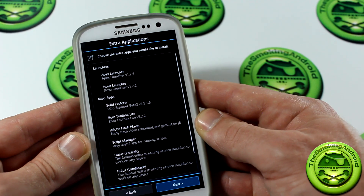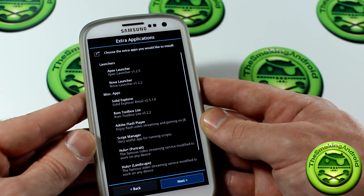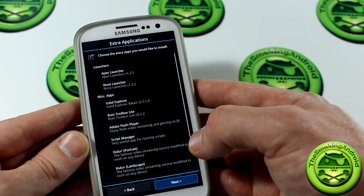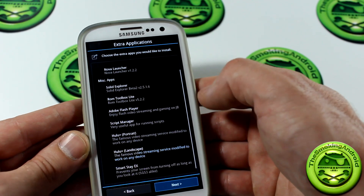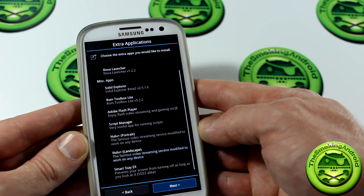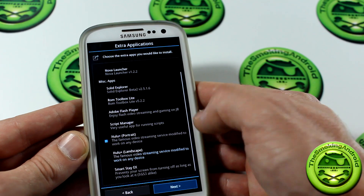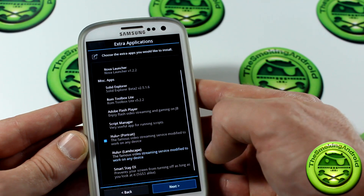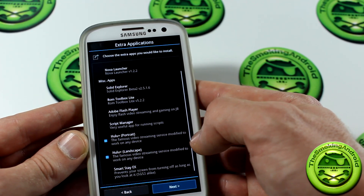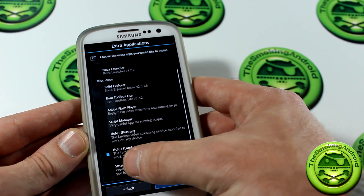Now we're on to the Extra Applications section. We've got launchers to choose from — I'm not going to select either of those because I already have Nova Launcher pre-installed and set up as I want it. Miscellaneous Apps: we've got Solid Explorer, ROM Toolbox Lite, Adobe Flash Player, Script Manager, Hulu. Hulu Portrait and Hulu Landscape — the famous video streaming service is modified to work on a new device. I'm going to go ahead and just use Landscape. And SmartStay X — that's awesome.